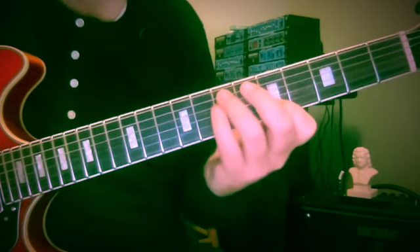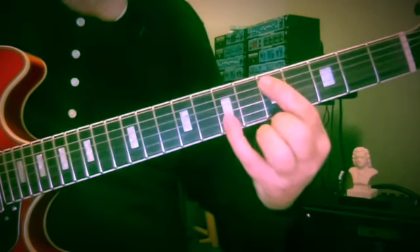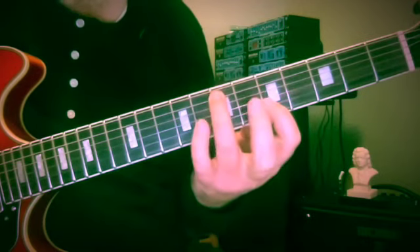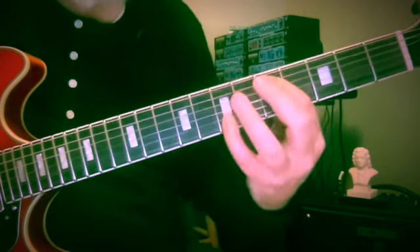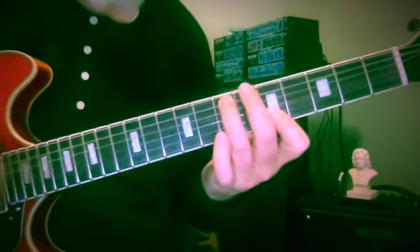So we've come to this kind of switch between two fingers going one way and then two fingers going the other way — off towards the bridge and off towards the headstock.